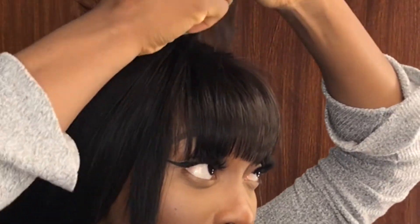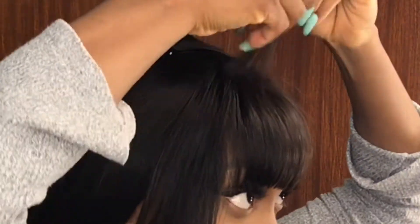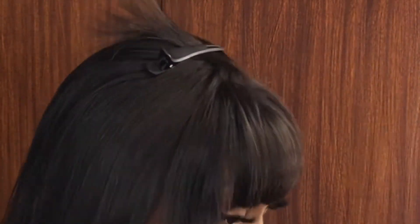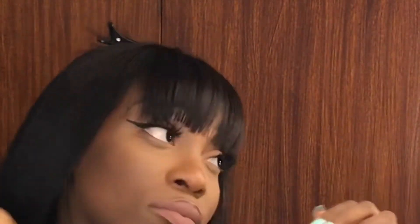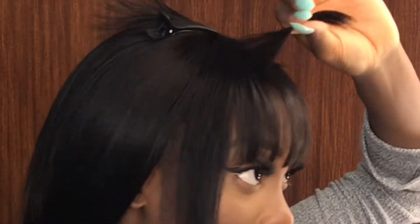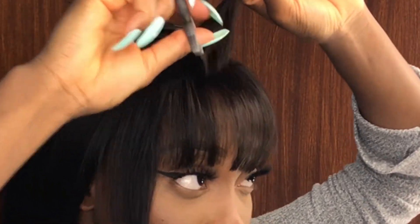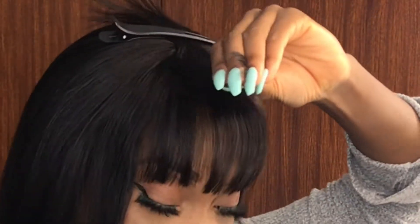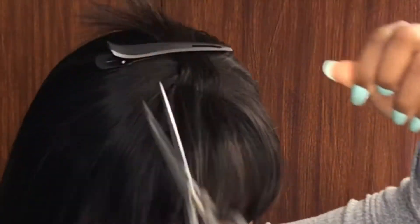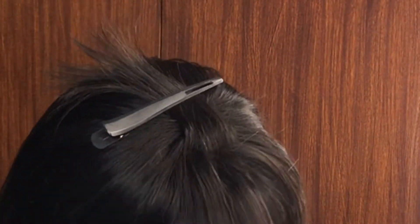I trimmed the middle section so when I flip over the top section it just blends nicely with the bottom section. As you can see, I'm not cutting straight through the hair — I'm cutting towards the hair strands so that the cuts are not so harsh.